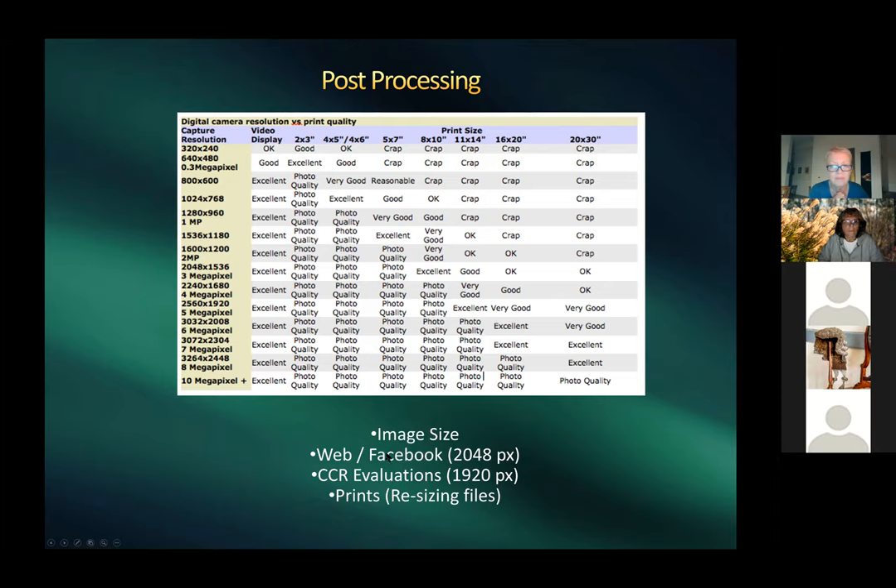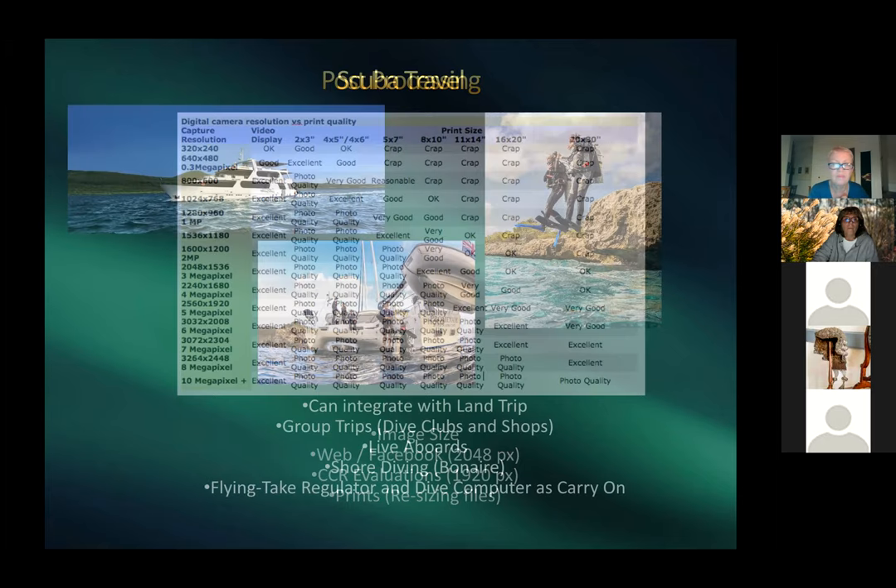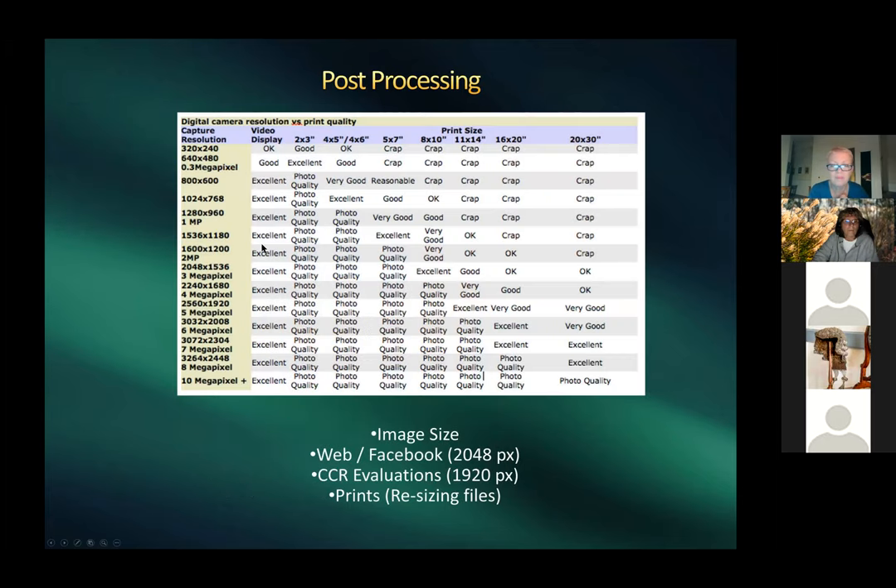For web/Facebook posting, images are capped at 2048 pixels — Harold pre-resizes in Lightroom rather than letting Facebook resize, as it does a better job. For photo club evaluations, the maximum is typically 1920 pixels. For prints from smaller cameras or older images, upsizing programs can help produce acceptable output.